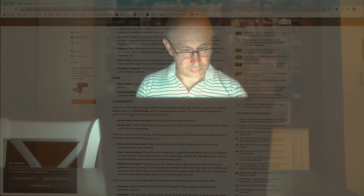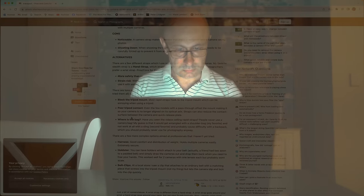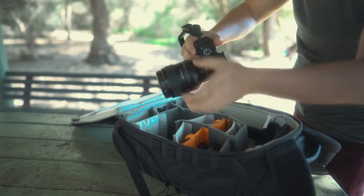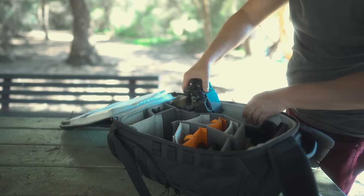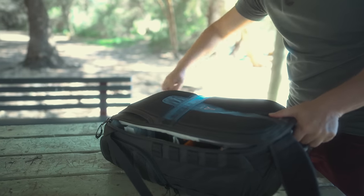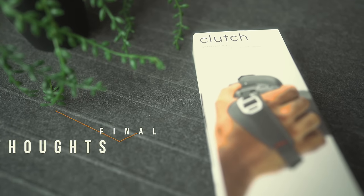Preventing any shakes during my photo shoots was the main reason for utilizing this for me. I also found that it's an added advantage that it allows me to have better control and grip over my camera. Last but not least, what I love about this particular hand strap and other camera straps alike is that they are lightweight, compact, and add minimal bulk to your camera setup, making it easy to carry and store no matter where you're traveling or heading out to take photos.